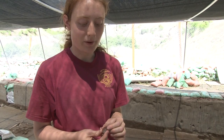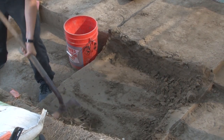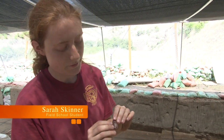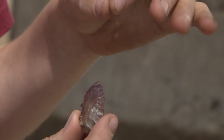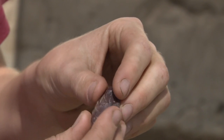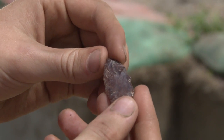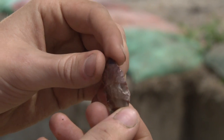Here's a stemmed point that we found in one of the screens while someone was skim shoveling. You can see that it's stemmed because of this ear — what's called an ear — on the side. What the stemmed point used to look like was much longer, then they tried to rework it. It might have broke, so they started to work it down again, and they might have given up or thought it looked too short.